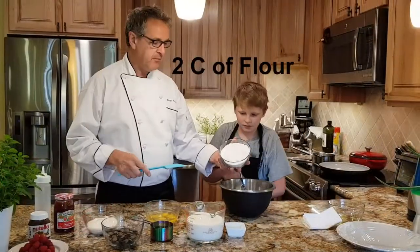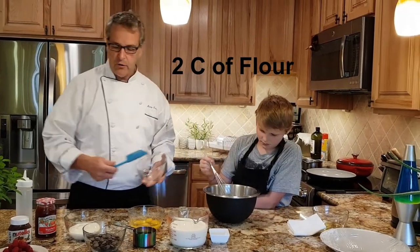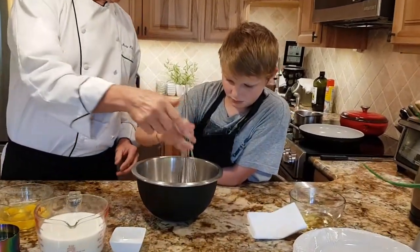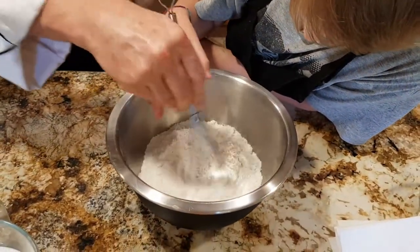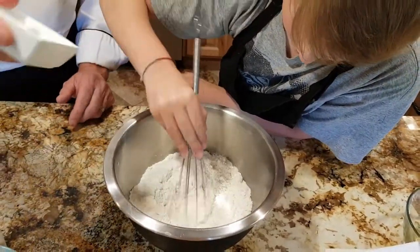So we have two cups of all-purpose flour. With that all-purpose flour, we want to make a well in the middle of our mixture. Daniel will make a well, usually by just whisking and then making a well in the center and pushing most of the flour to the outside. We're also adding a pinch of salt.